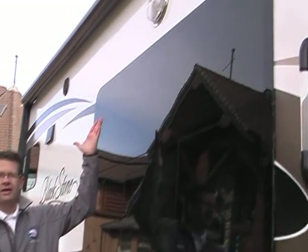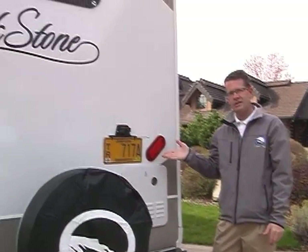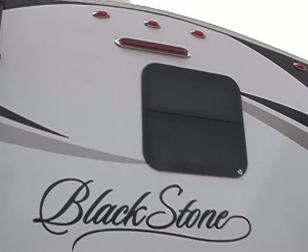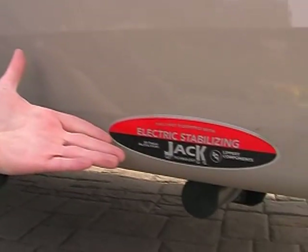Outside activity light under the main awning, LED tail lights, and a rear-mounted safety light bar, and a utility dump valve light. Front and rear power stabilizing jacks. And a wireless remote that looks just like your iPhone that will run many features on the outside — the outside light, front and rear stab jacks, both slide-outs, and the power awning. Great feature.